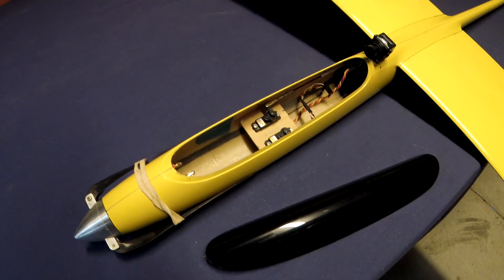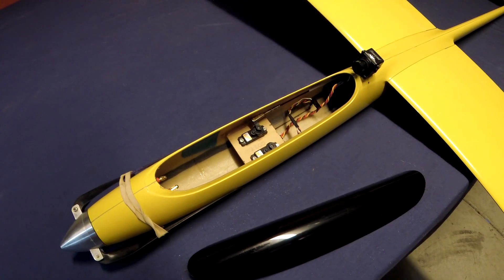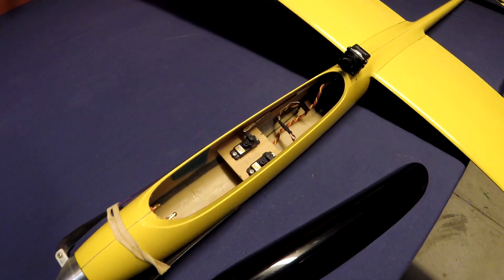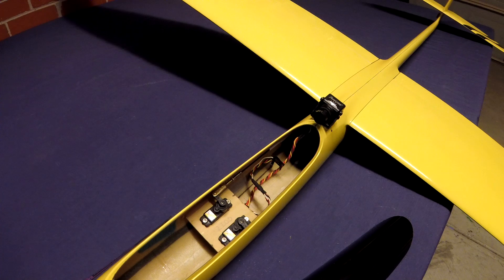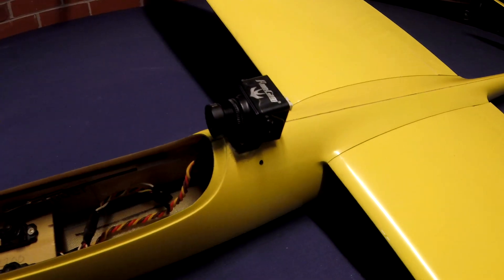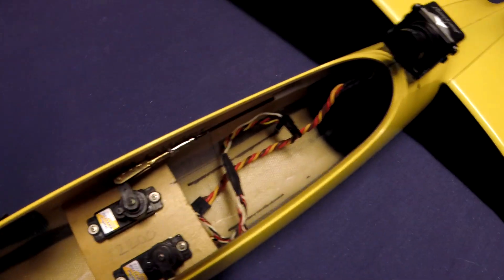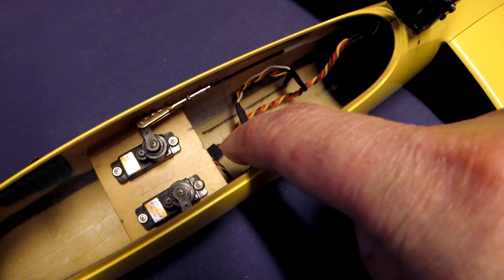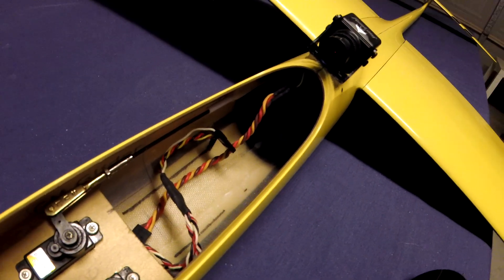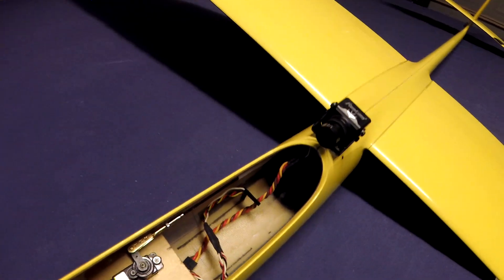The plan is to use my trusted combo of the EagleTree Vector, the 1.3 gig for video, and a Runcam FPV camera. I've already got the camera installed. I'll probably put the EagleTree Vector just behind the servos down here. The Easy UHF I can tuck down the fuselage somewhere.